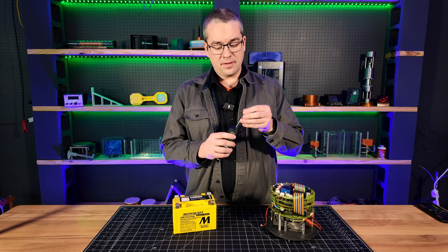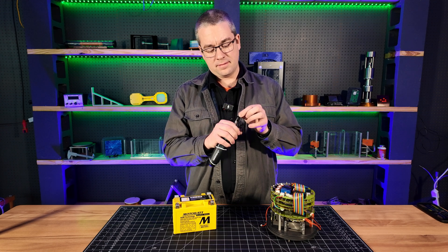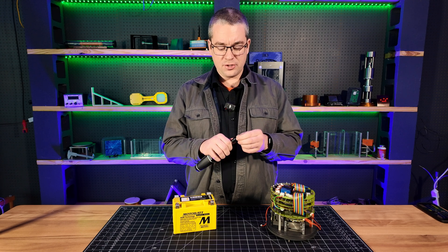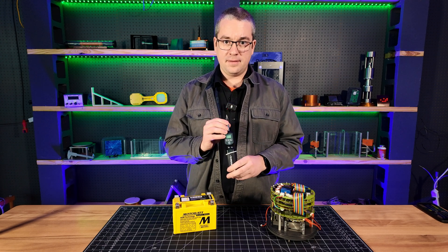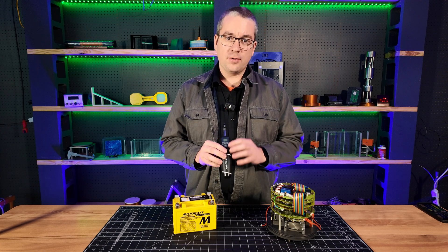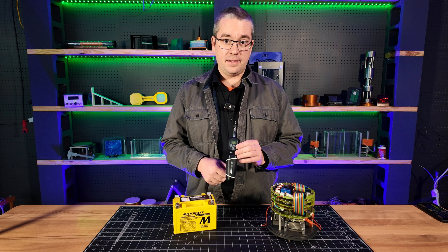It has a locking bit holder on the front. You have to lock the bit in, and it holds it pretty securely, and you can change and use any standard quarter inch bit. You can spend as much as you want on a torque screwdriver, but for most applications, something like this is going to be just fine.